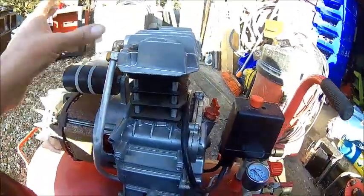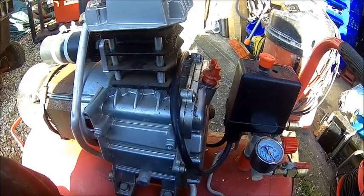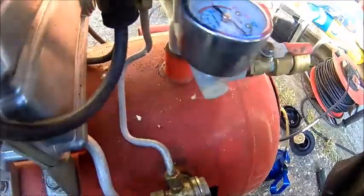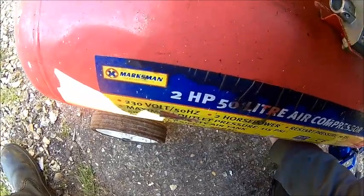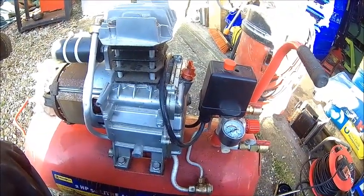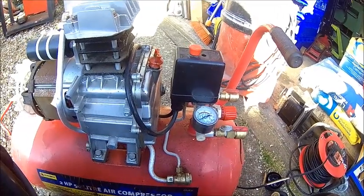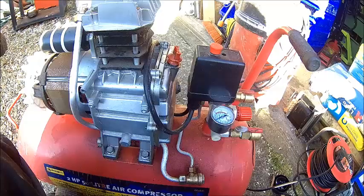Everything is back together and tightened up. Let's see what it does. The drain plug was open — it doesn't help when the drain is open. Try it again. It's not too bad, it's a bit better. Before it took 10 minutes or so — it's probably about 4 minutes now and it's full. So it's pumping a lot better. There is a bit of blow-by, the piston has some wear, but what do you expect from a cheap compressor.